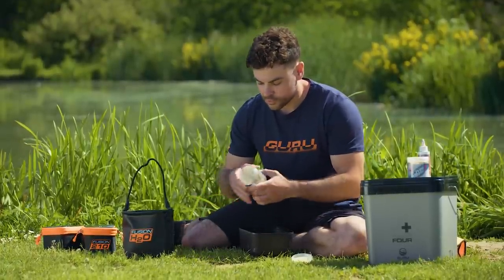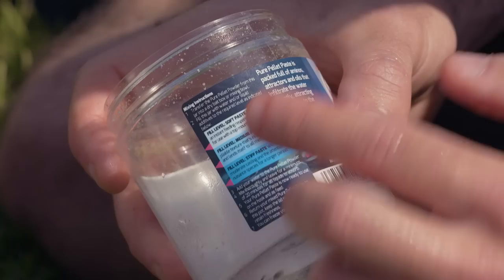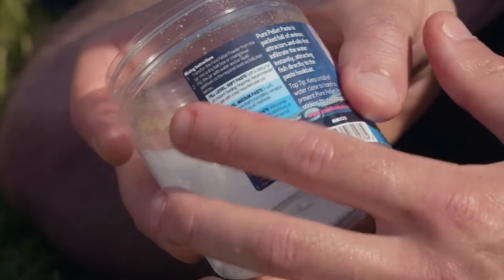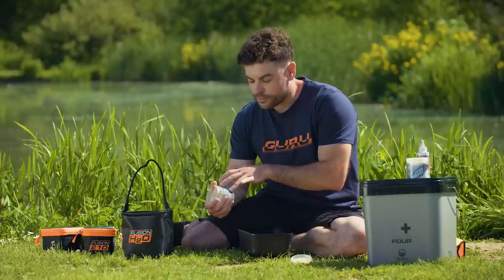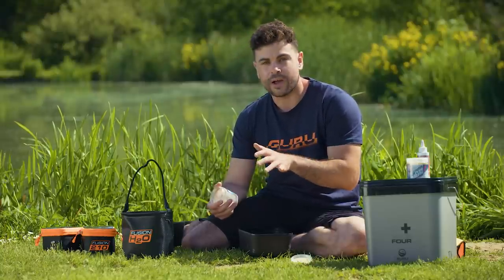Get some water - the handy thing about the tub is it comes with three markers. The top marker is for a soft paste, so if you want to fish a really sloppy paste maybe in the edge it's perfect for that. The medium level paste is good for a lot of your pole fishing, long and short. And the bottom level marker is for a stiff paste, so any rod and line fishing with a waggler, method feeder or a lead, it's perfect for that.